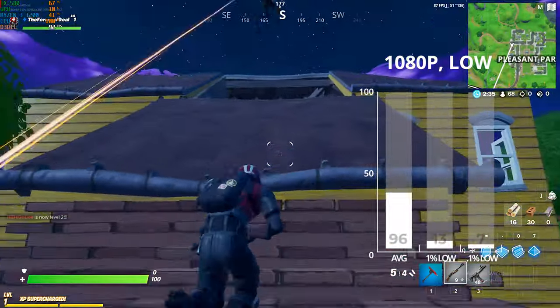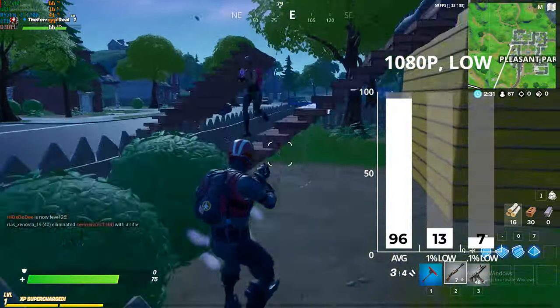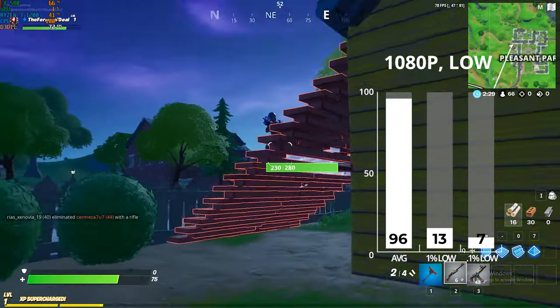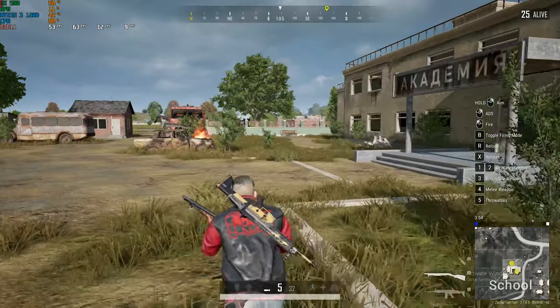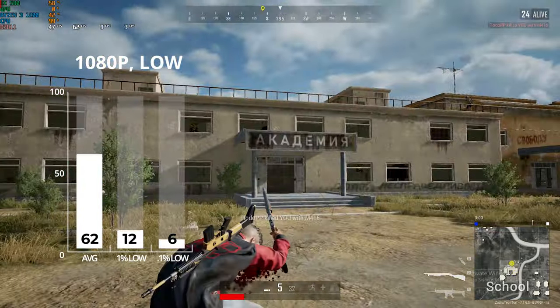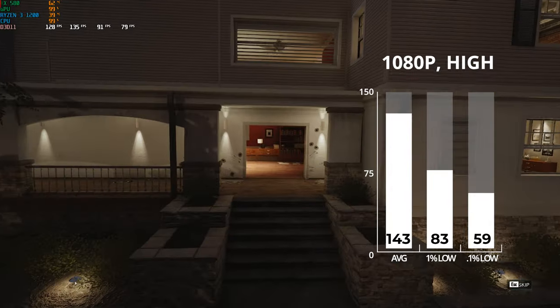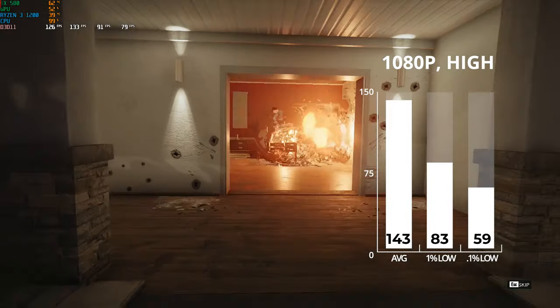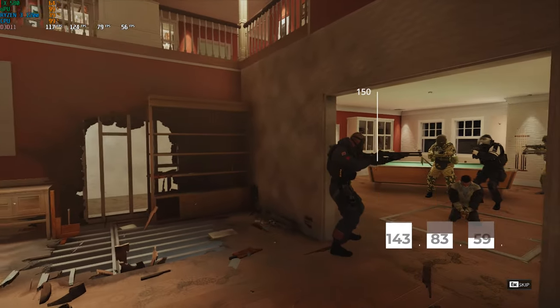The first game up was Fortnite, and in 1080p with low settings I definitely saw some stuttering in the 1% lows because the Ryzen 3 1200 isn't super powerful, but we still got a very nice FPS average of 96. Next up was PlayerUnknown's Battlegrounds, and at 1080p low I got an average of 62 frames per second. After that I fired up the Rainbow Six Siege built-in benchmarking tool, and in 1080p cranked up to high settings I still averaged a solid 143 frames per second.